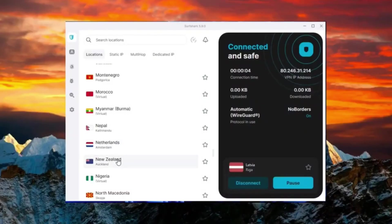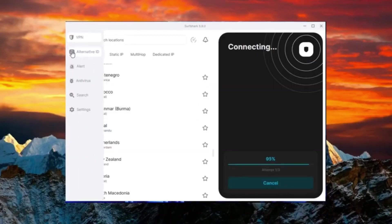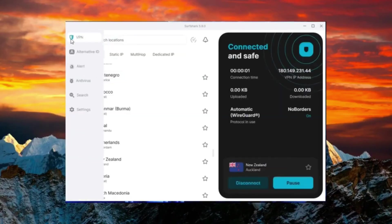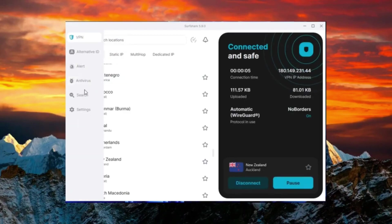Getting the mobile app is simple. Just download it from the App Store or Google Play Store and set up your account. Once you have the app, enter your details and choose the Surfshark VPN trial option. You'll need to provide your credit card information, but don't worry, you won't be charged unless you go beyond the seven-day period. The free trial is fully functional, so you can test the service without any limitations, just as if you'd paid for it.